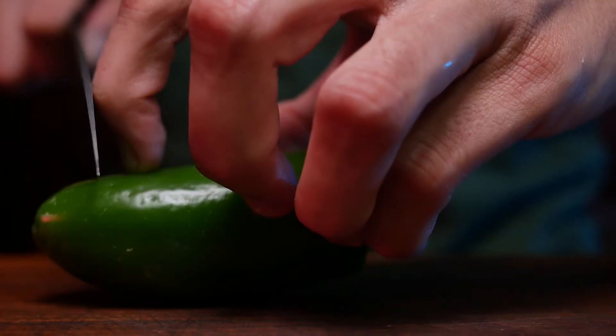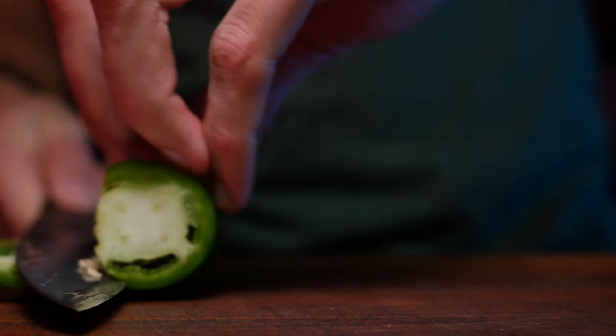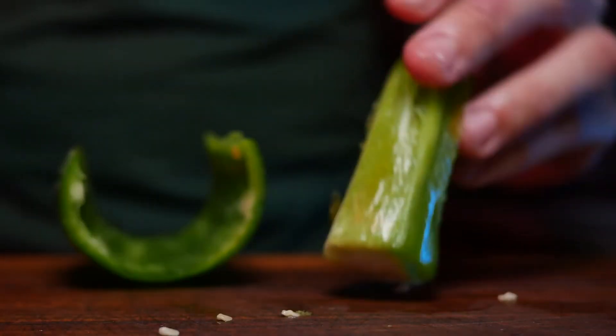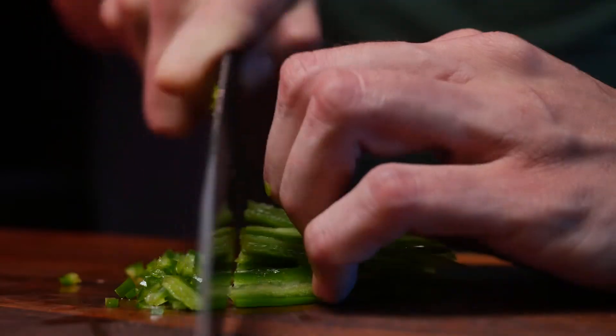Using jalapeño solely for the function of fulfilling my need to cut it in a ridiculously satisfying way that will result in a fine dice — making sure to keep your hand above the path of the blade. We're removing the core because we don't really need the heat.